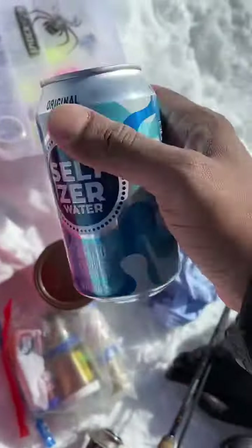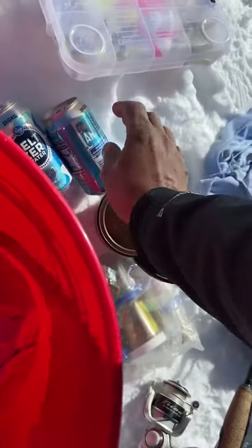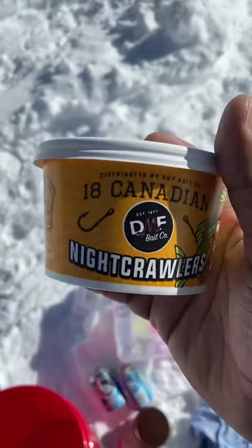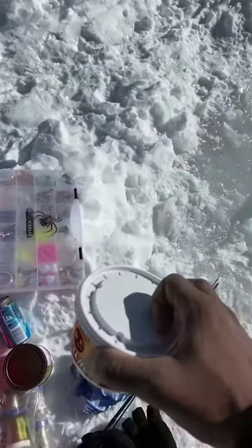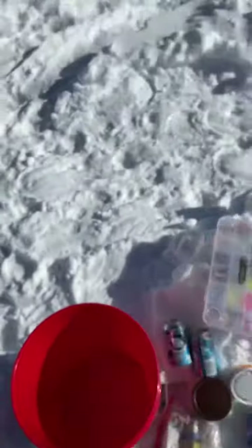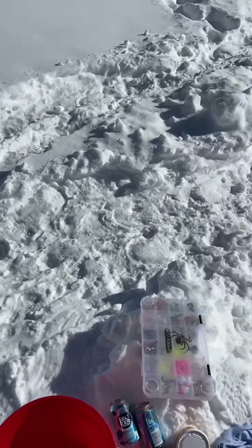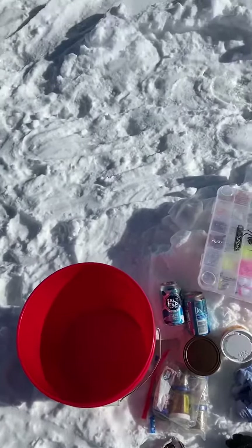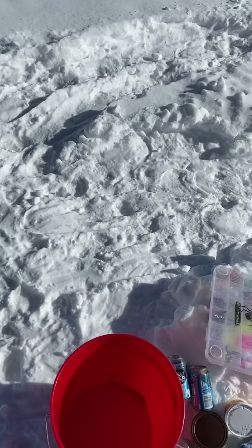Something to drink. Worms usually work very good for ice fishing — I always carry some worms. And of course, I always carry plastic bags to carry the fish out if needed, and also to pick up trash.